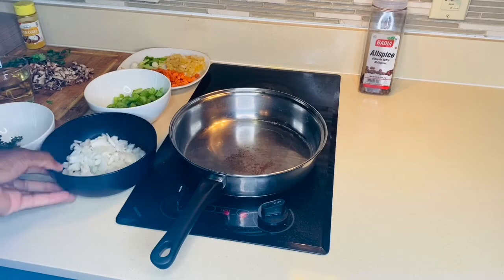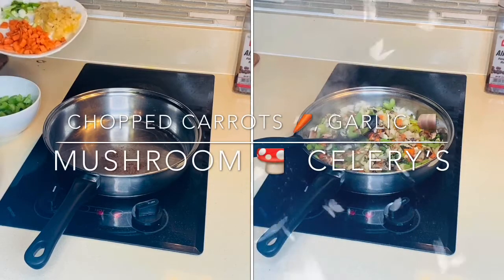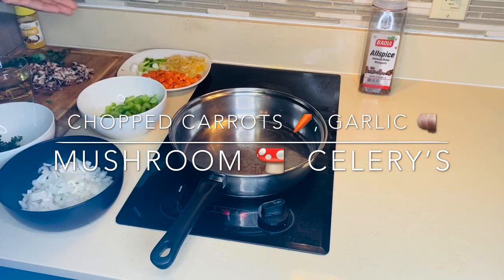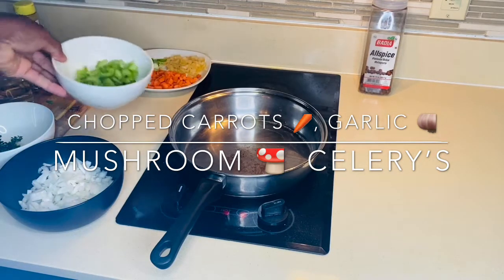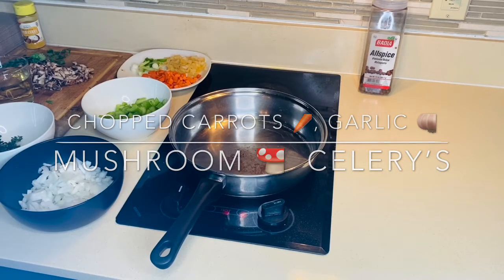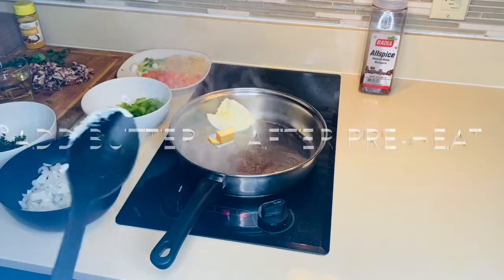I got some chopped white onion, some carrots and garlic, and green onion already cut up. Also got some mushrooms, white wine, thyme, and some celery. My stove is already preheated, so I'm just gonna add some butter — you could use unsalted butter if you want.